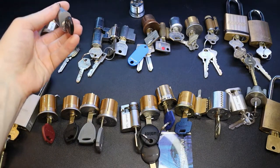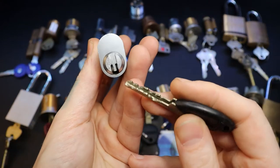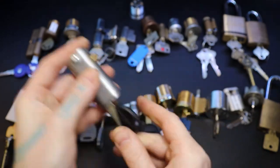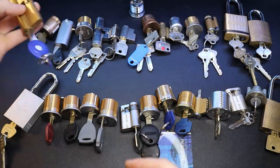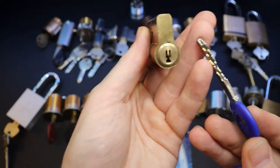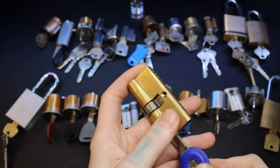We have our BiLock. We have a Chinese knock-off of a BiLock - I believe I saw this in Bosnian Bill's video. Got that, so that would be fun to play with as well.